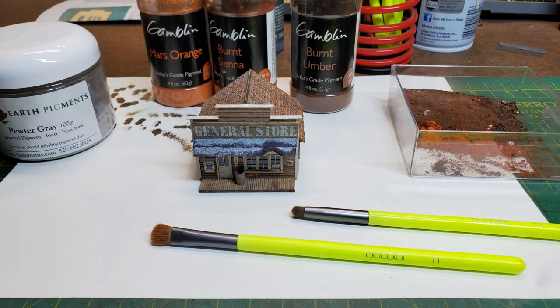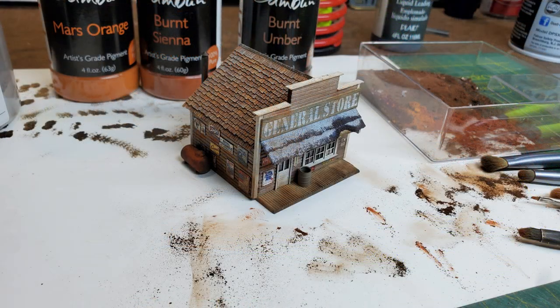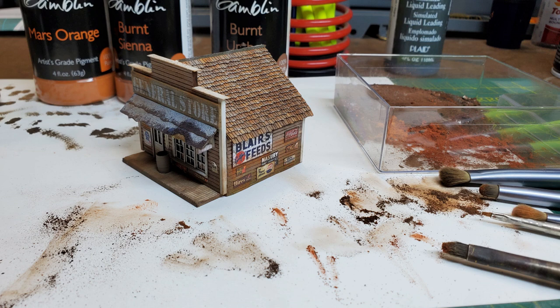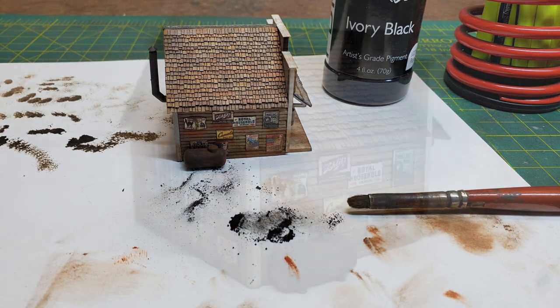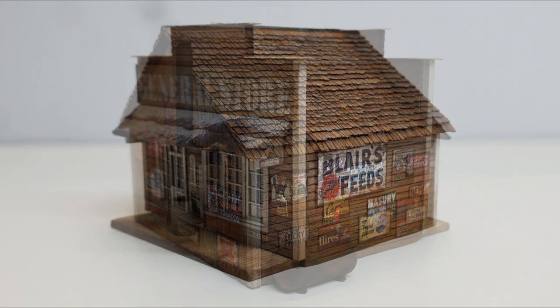And now I started the final weathering on the building — this is usually one of the parts I like the most. I use artist pigments for this and I was able to use a wide selection of different shades, from making dirt on the front porch to having dirt splashed up on the side walls near the ground, and rust coming down from the metal signs and soot around where the stove pipe is. Once I was done with all that weathering, the kit was finished.